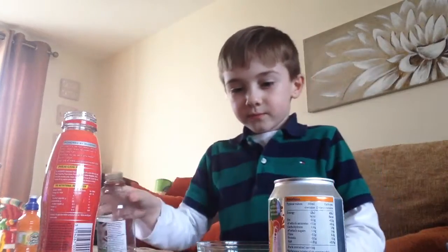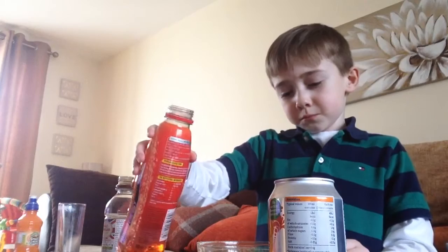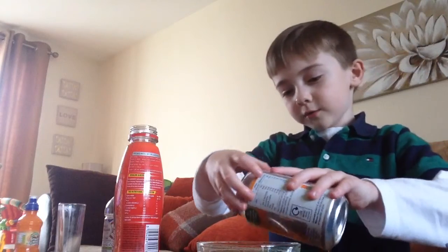Let's get pouring in. And I wasn't meant to do that. And then we pour in the fizzy orange, a little bit of that.